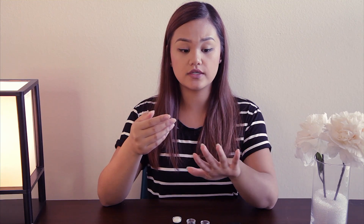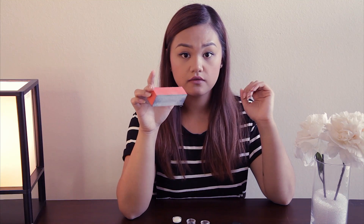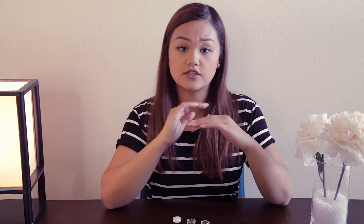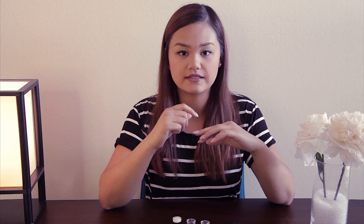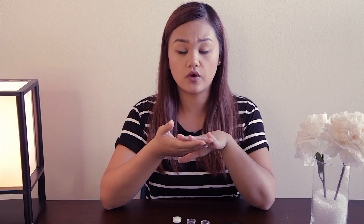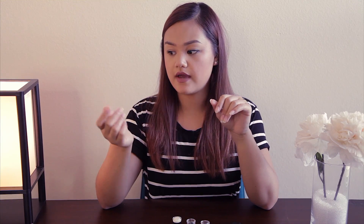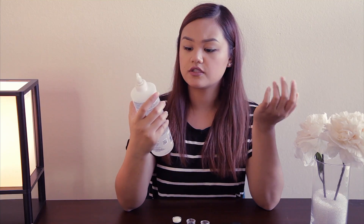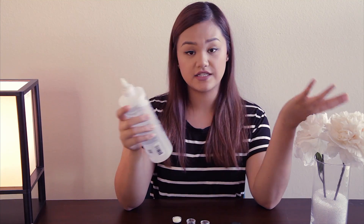For taking them off, what I do is I use a coarse buffer — this is like the salon type — and I just buff off the top layer, not down to your nail bed, just the top layer. And then I put a piece of cotton onto an aluminum foil and then I put some acetone. The acetone I use is this one I get from Walmart, just a professional remover, 100% acetone.